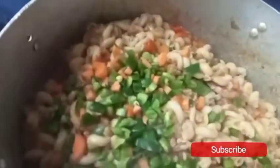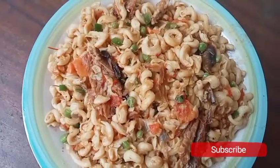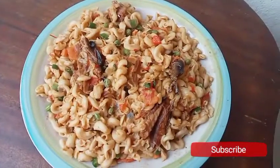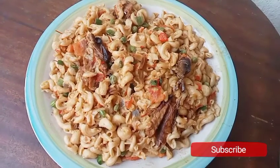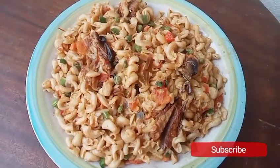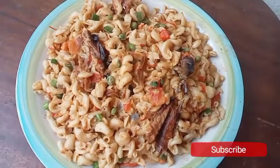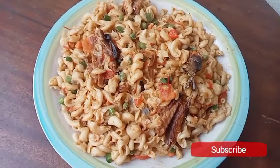Finally my jollof macaroni is ready to serve. Please, if today is your first day of watching my video, or you have been watching and have not subscribed, make sure you subscribe, leave a comment, share it, and like it. See you in the next video, thanks!